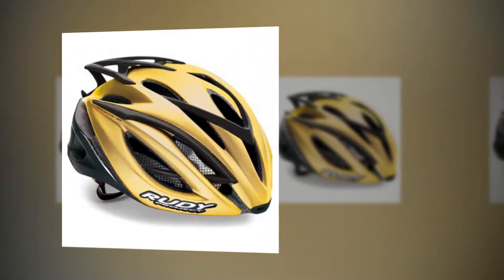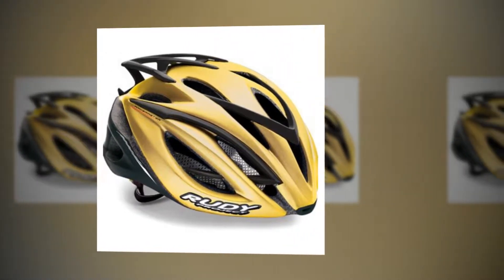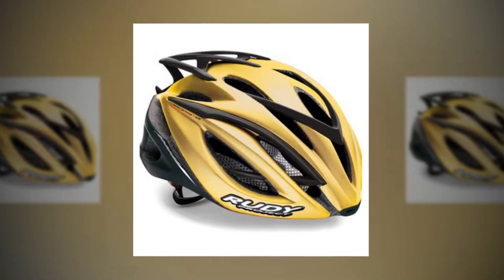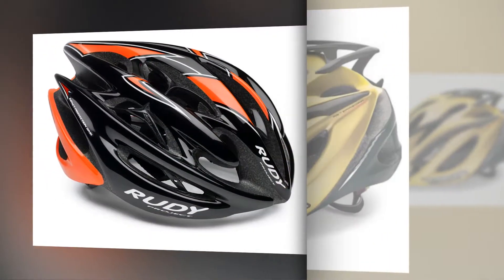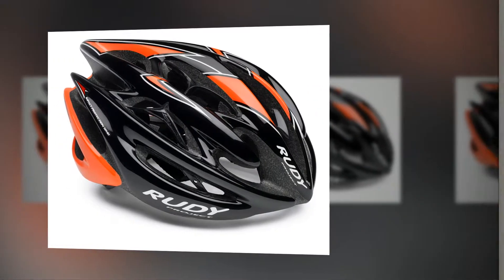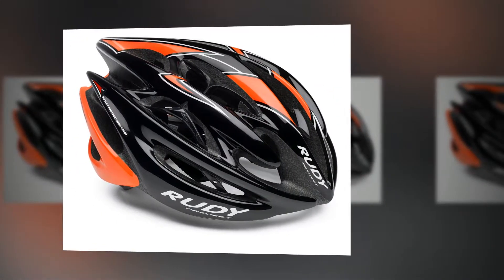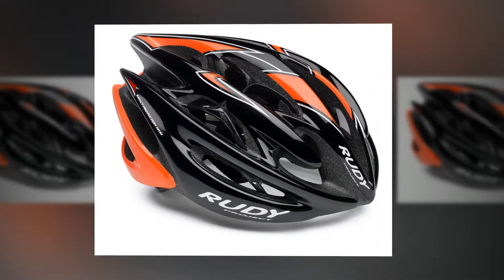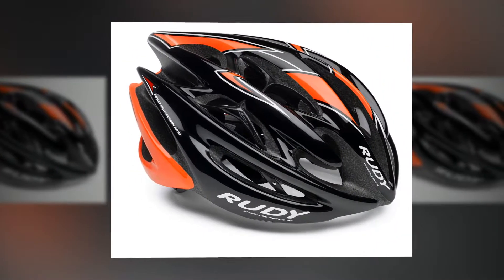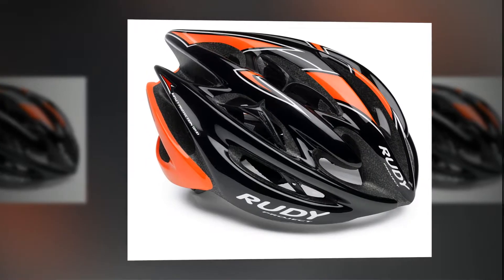The Rudy Project Racemaster brings together some great features, a good fit, and excellent ventilation to create a strong performing helmet. Regardless of any of the superfluous elements of a helmet, the most important aspect, other than meeting safety standards, is always going to be the fit. It doesn't matter how light or aero a helmet is if it doesn't fit well.